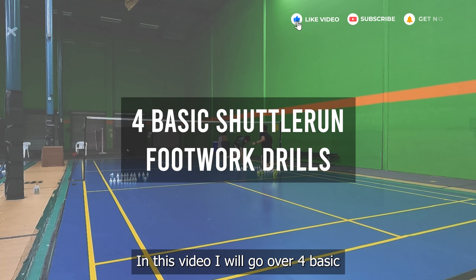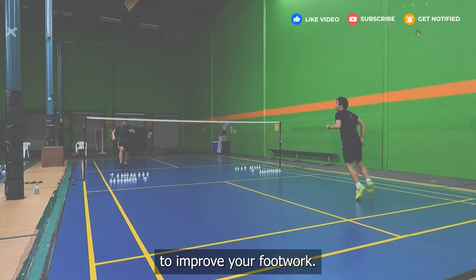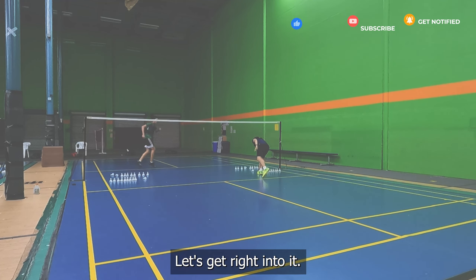In this video, I will go over 4 basic shuttle run drills that you can do to improve your footwork. Let's get right into it.